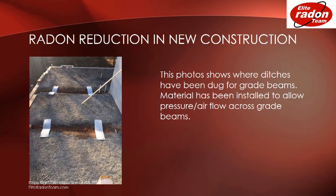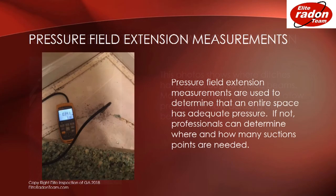This photo shows where ditches have been dug for grade beams. Material has been installed to allow pressure and airflow across the grade beams. This photo shows pressure field extension measurements, which are used to determine that an entire space has adequate pressure. If not, professionals can determine where and how many suction points are needed.